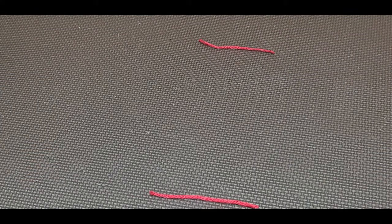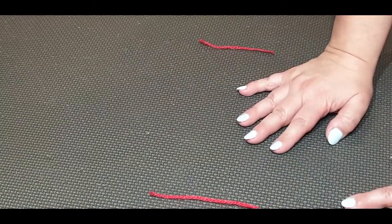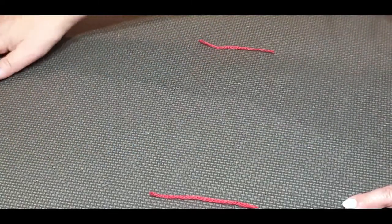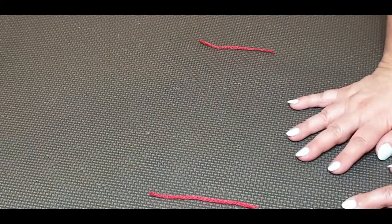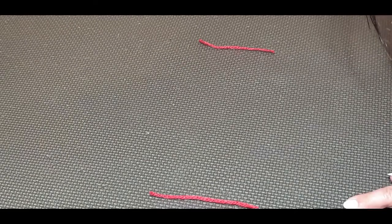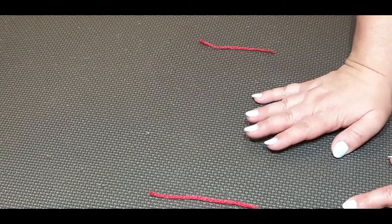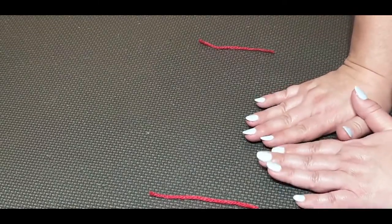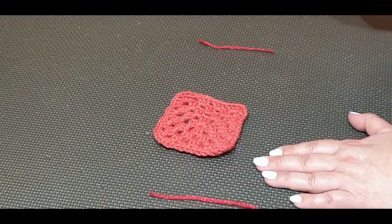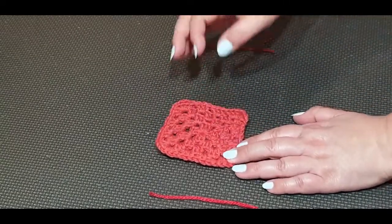Here is my blocking board — it gets a lot of use! If you don't have one, a white towel works fine. This board is just foam workout mats — the kind used for taekwondo or karate. You can get them at Kmart, Big W, or similar stores; they're not expensive. I was initially worried the gray mat would stain white yarn, but I tested it and it was fine.